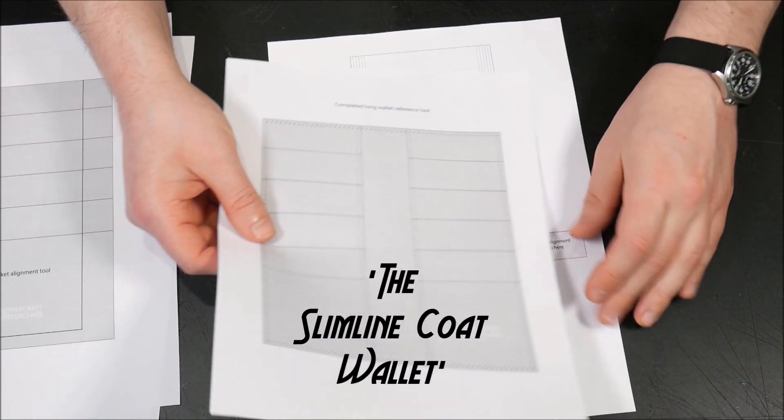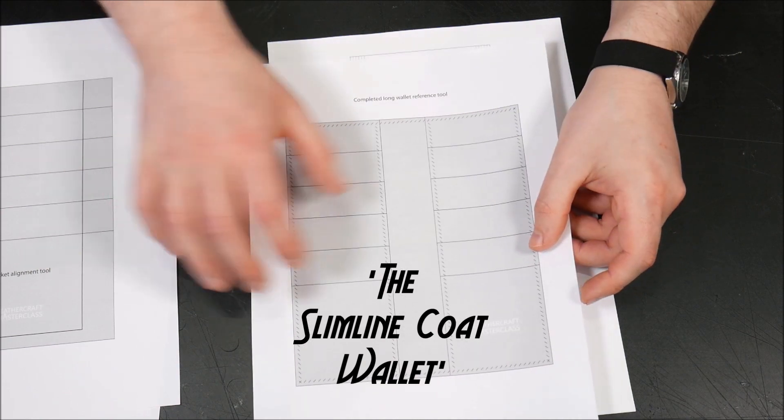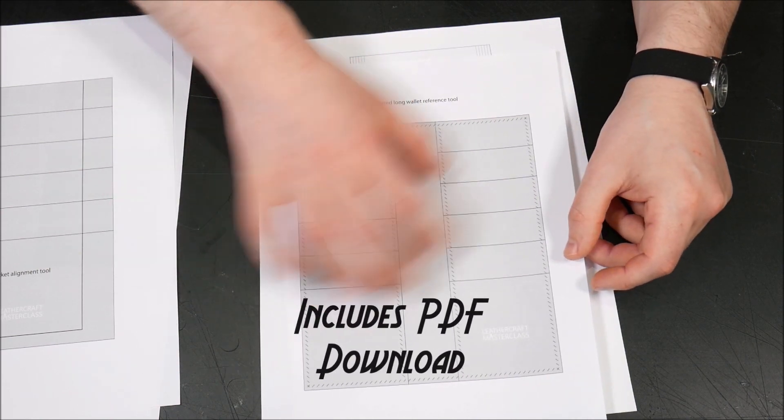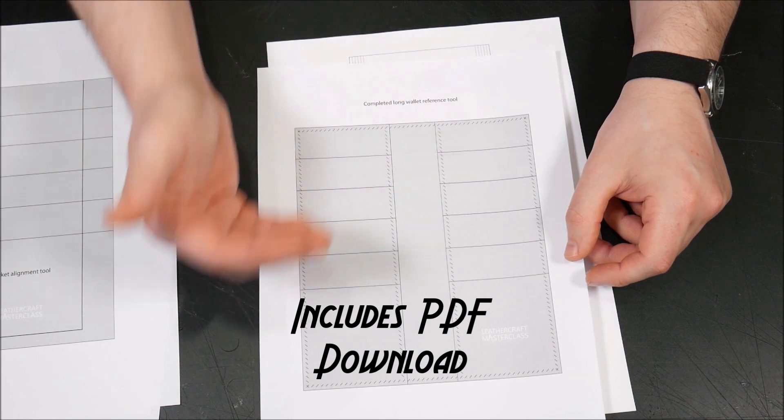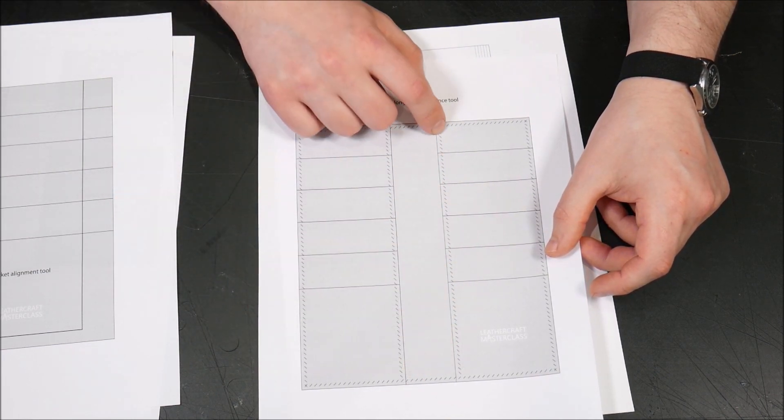We have this, which is our complete long wallet reference tool. This is a general idea, and you don't actually have to paste this onto card and cut it out — I do recommend you do that so that you have a reference for the prick marks.